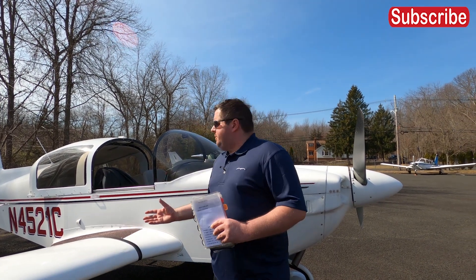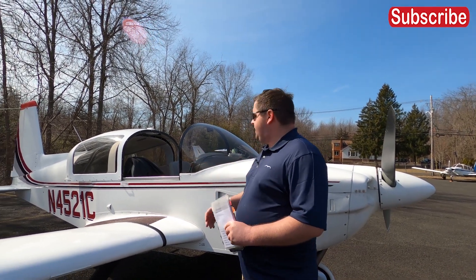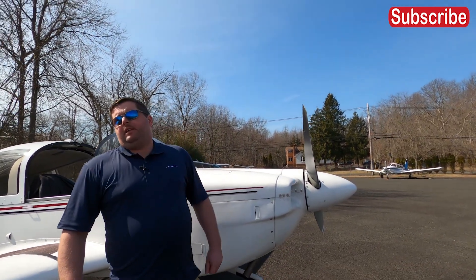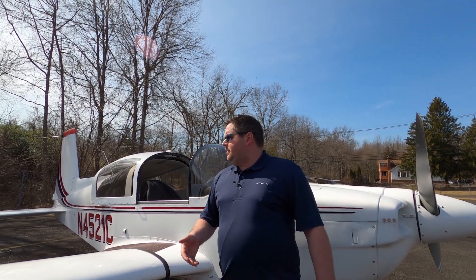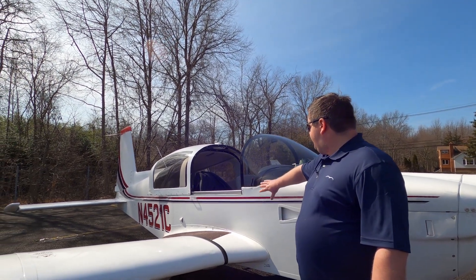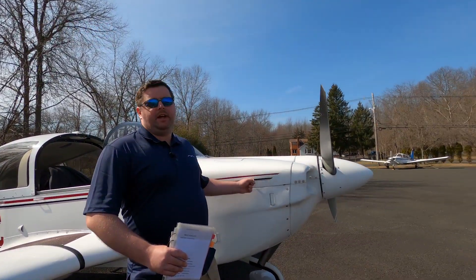They first made the Grumman AA-1, which I'll commonly refer to as a trainer. It's a two-seat version of this with much less horsepower in the power plant up front. Then they made several variations of the trainer — there was the Lynx. Then they made the first four-seater, which is the Cheetah. The Cheetah is about a foot smaller than this airplane in width and is rated at 150 horsepower, while this airplane is rated at 180 horsepower.